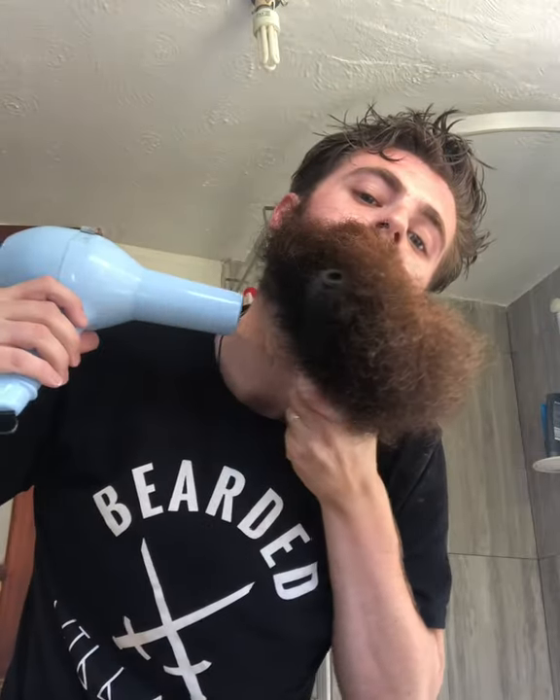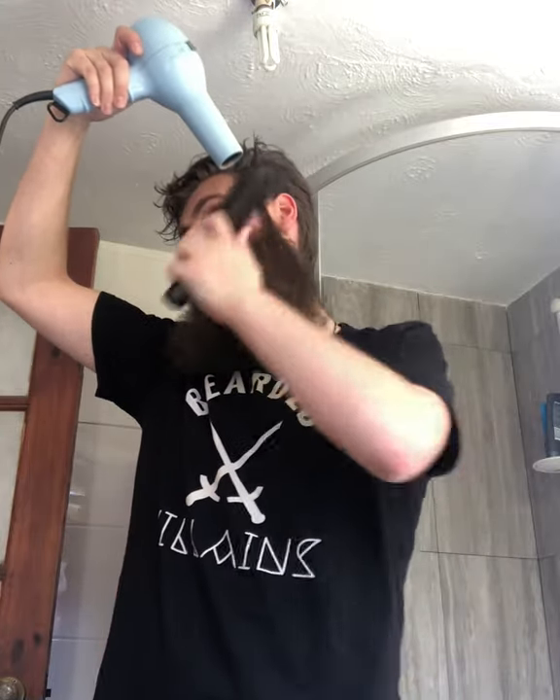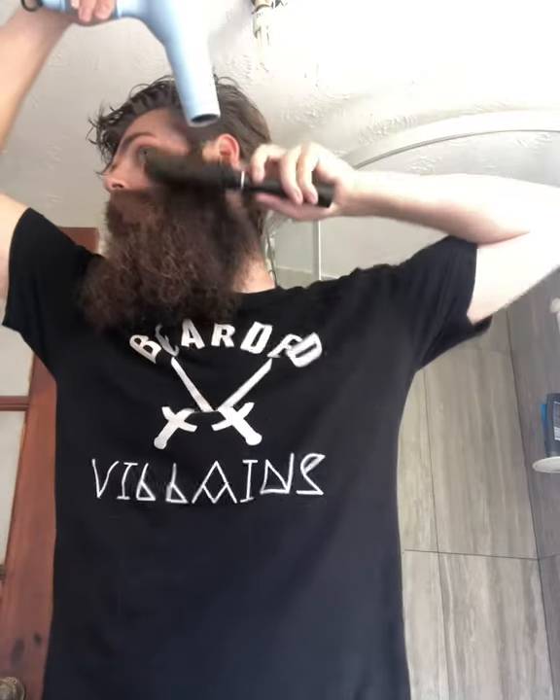That's when I put oil on and do it again properly. Same on the other side, going across the face so the air has actually got somewhere to go to get it straight. Same thing with the moustache to start with — I'll try and straighten it out a little bit before it comes to any sort of styling.